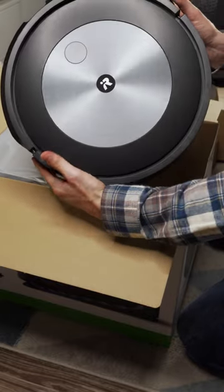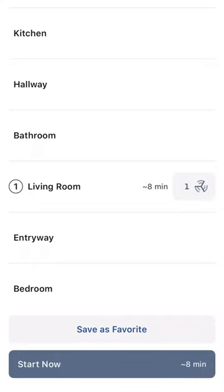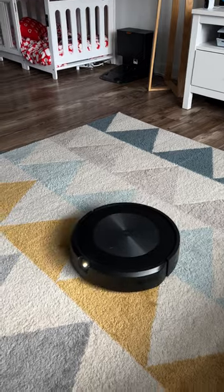One of my favorite things about the iRobot Roomba J7 Plus is that it makes an extremely accurate map of your home. Once it learns your floor plan, you can make it clean a specific area of your home with the press of a button.